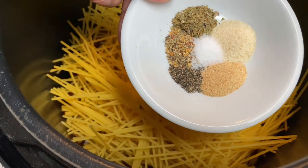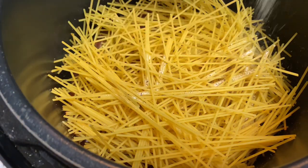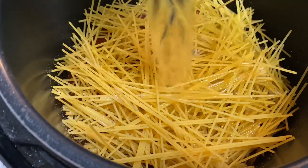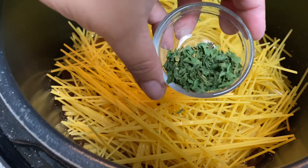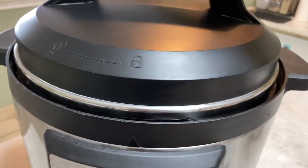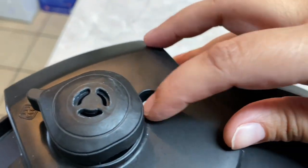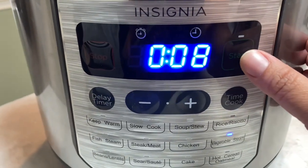Now for our spices, we're going to add those in. If you're interested to know the measurements I used, check out the description — I'll put exactly how much of each spice is going in. We're also going to throw in two and a half to three cups of water. Then I'm adding in some dried parsley — it's a tablespoon of parsley, but I'm only going to put in half and reserve the rest for when this is done. Make sure you close and lock your lid. Put this on sealed — you want the valve to be down. We're going to start our Instapot on high pressure for eight minutes.